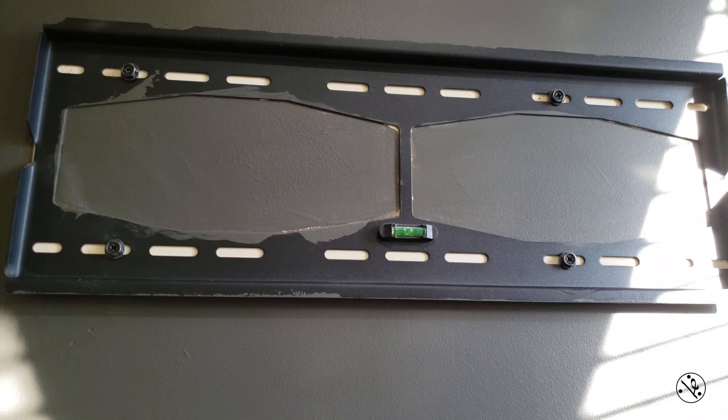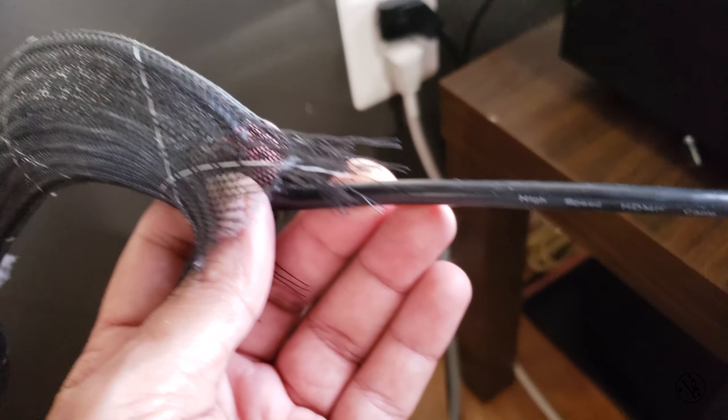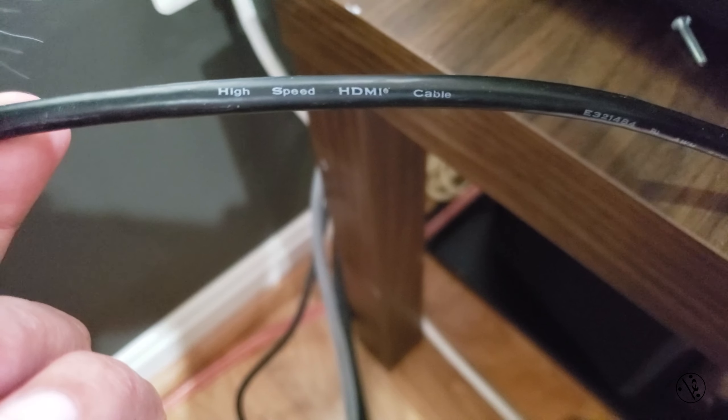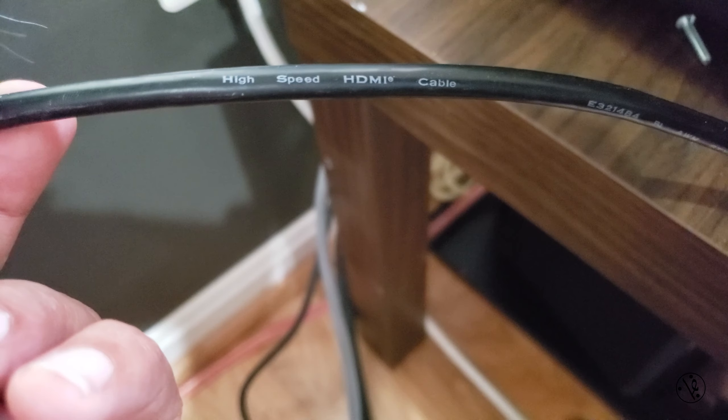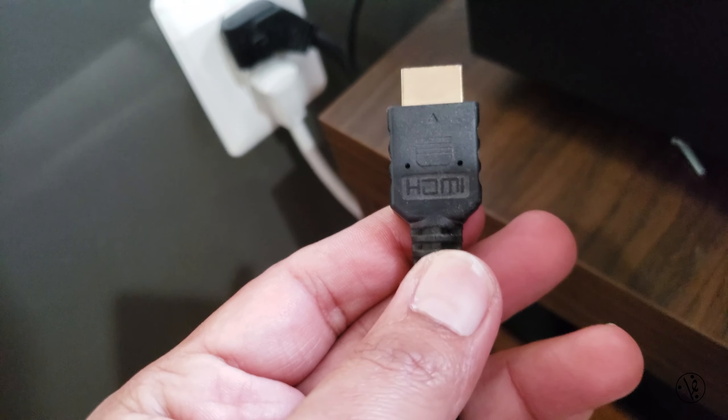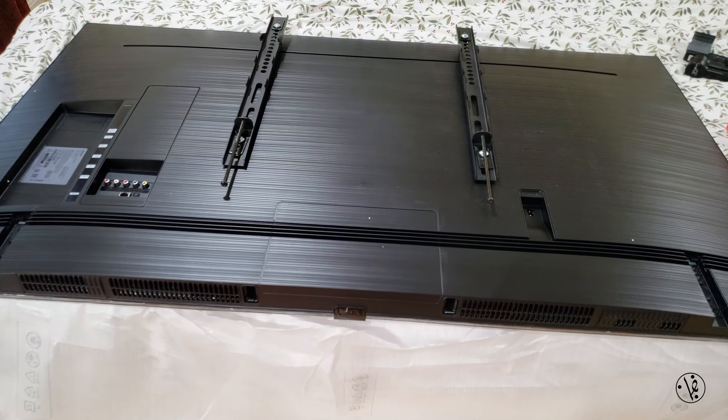Before you wall mount your TV, make sure your existing cable supports 4K. This HDMI cable — I don't know how old it is — it does say high speed HDMI cable. So by default, a high speed HDMI cable should support 4K. I have no idea what brand this one is; it's probably one of those Monoprice cables.